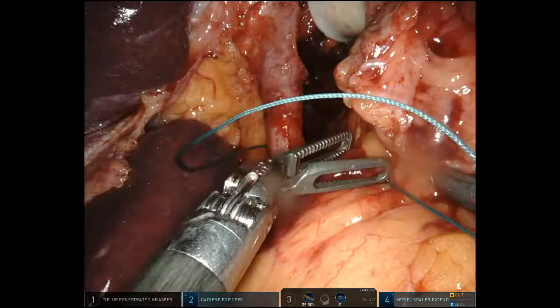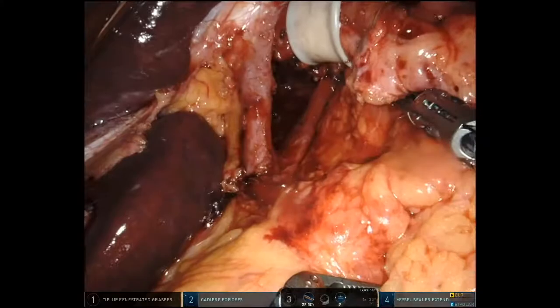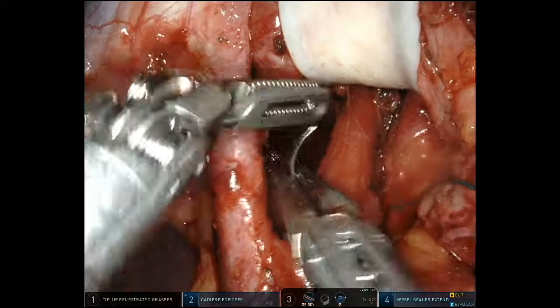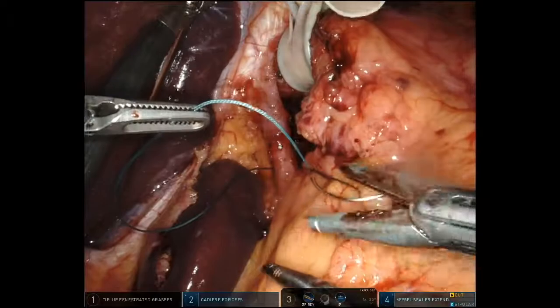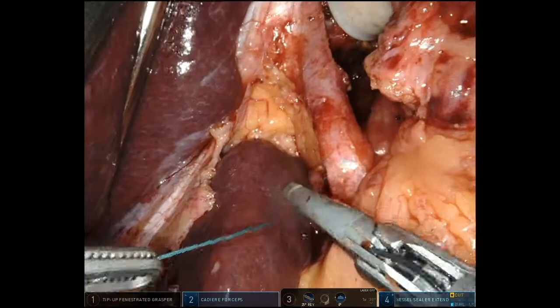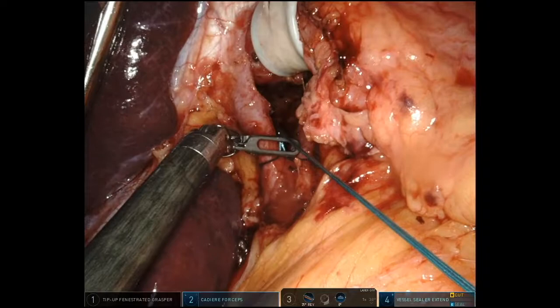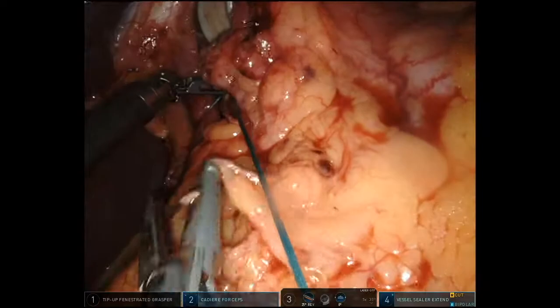I don't use any pledgets on these — they can get in the way. I'm gentle about how I manipulate the stitch; I kind of feed the stitch to my assistant. We're going to tie it using the TK knot pusher — the table-side assistant does that — and I think it's a very secure knot. You can do intercorporeal, but I use the vessel sealer extend as a needle driver; it actually works as well or better than the robotic needle driver and you don't have to open a new instrument, plus it has a cutting function for suture cutting. I pass that to the table-side assistant, feeding the suture in the same direction as the muscle fibers rather than a shearing direction.